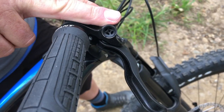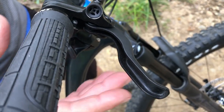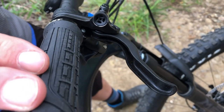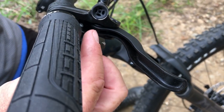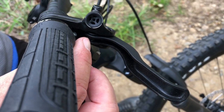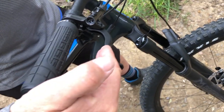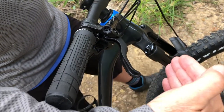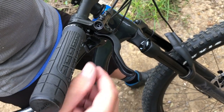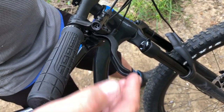Brand new Shimano hydraulic disc brakes. These are your entry-level disc brakes, but they are phenomenal — they work really, really good. You can adjust the throw with a small 2.5 or 3mm Allen, and that will adjust how far the lever is from the bar. If you like it further out, push it in and the lever will go out. If you want it closer to the bar, unscrew it and it'll come closer.